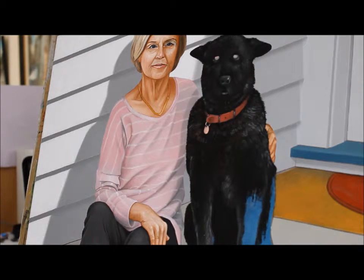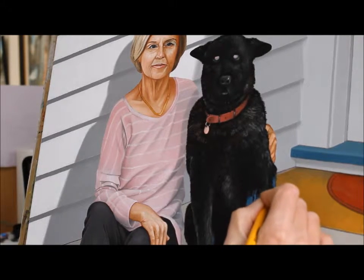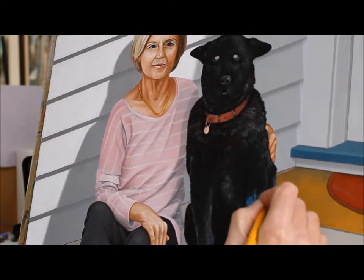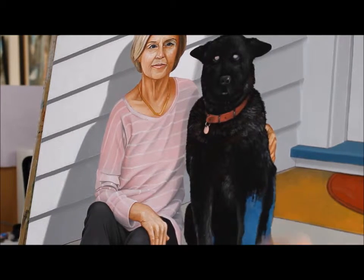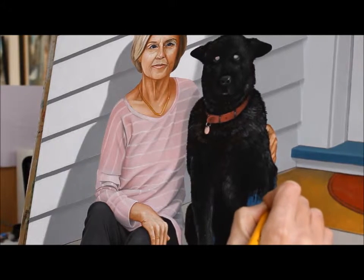Unfortunately the dog is black, so it's probably not the best color to demonstrate this, but we just put on a bit of black paint. Actually, this isn't black — I don't use black. This is Van Dyke brown. I don't use black because I find black to be a very dead color.